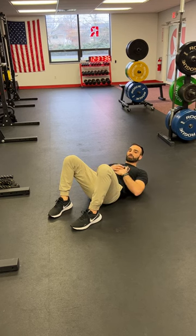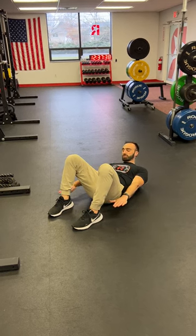I don't need to go extremely fast on this. This is more about feeling my core on each rep. So we're here — squeeze — and we're just going side to side.